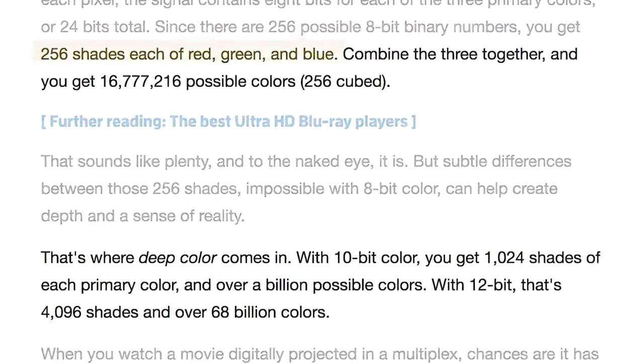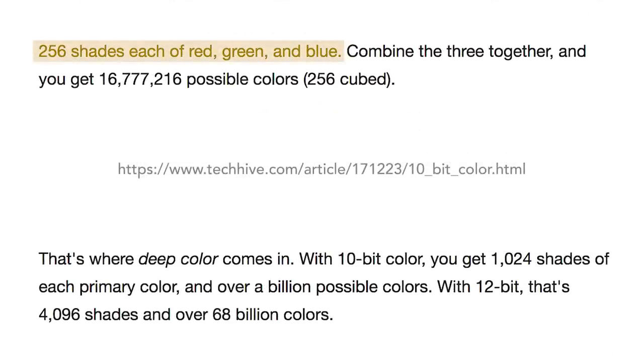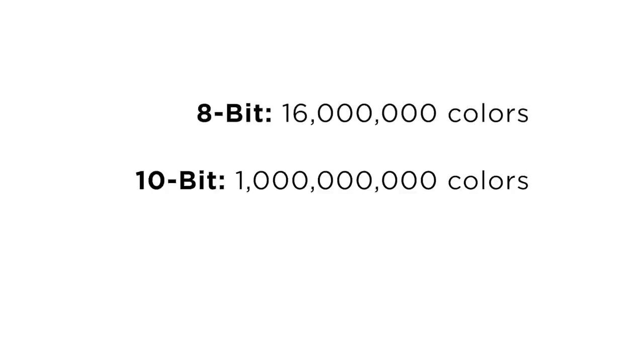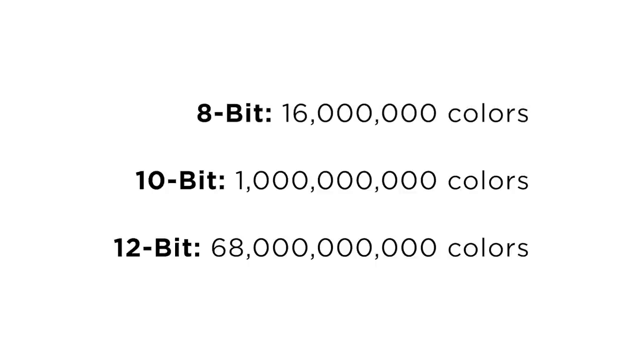Keep in mind that 8-bit color uses 256 shades of red, green, and blue to make 16 million possible colors, and 10-bit color uses 1,024 shades to create over 1 billion possible colors, while 12-bit color uses 4,096 shades to create over 68 billion colors. That's a huge jump from each — from 16 million to 1 billion to 68 billion colors.